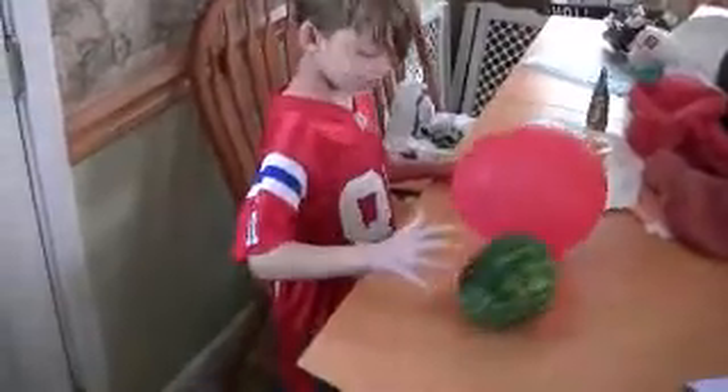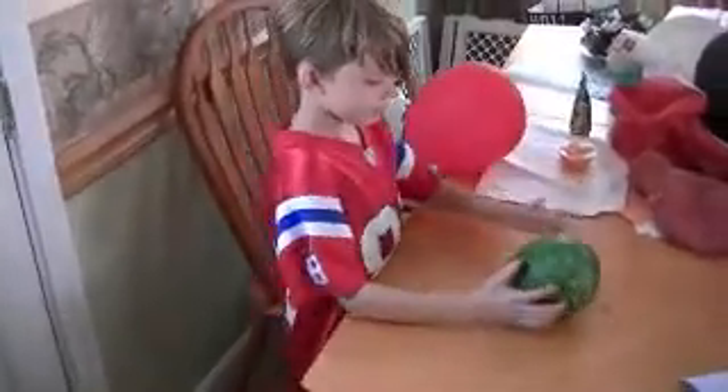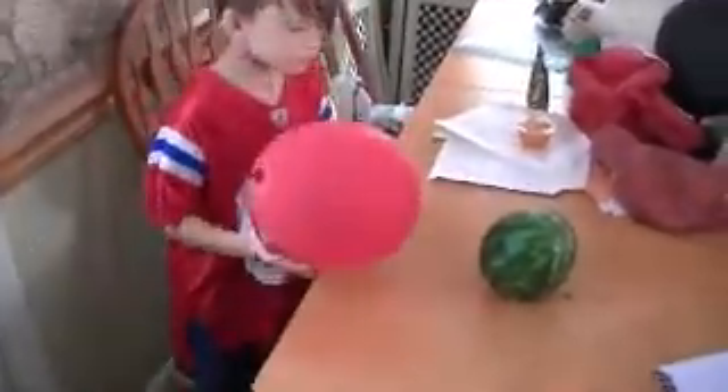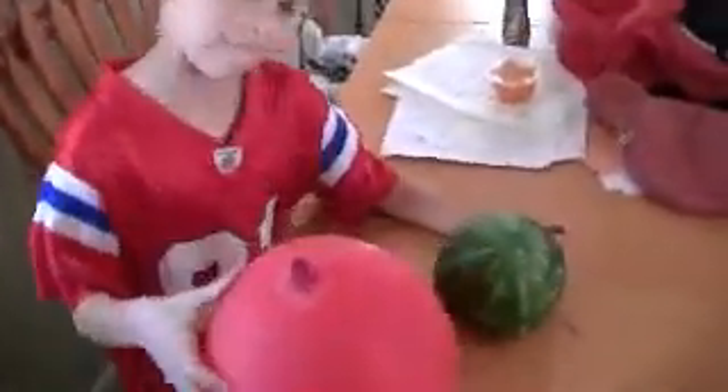We're going to do the official 2012 cutting of the watermelon. It's a yearly tradition. We usually get one or two — this year it's just one. Jason, what do you make about this watermelon?